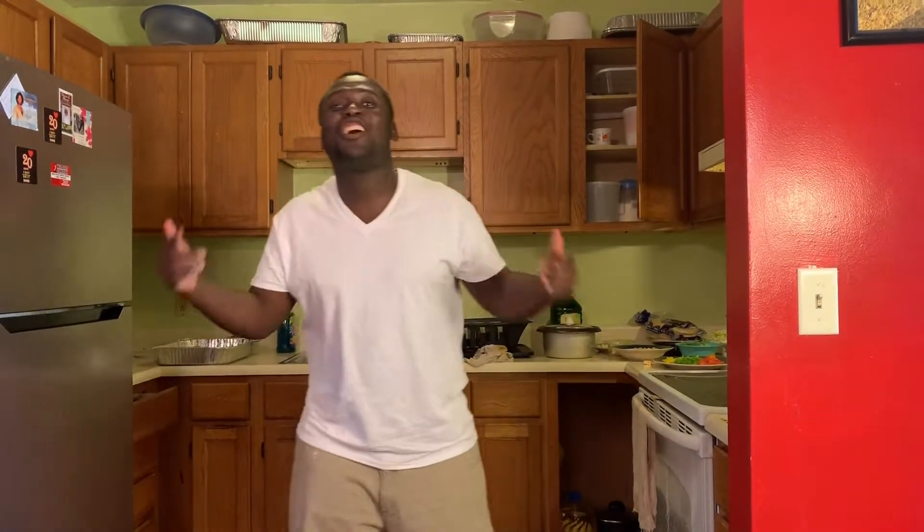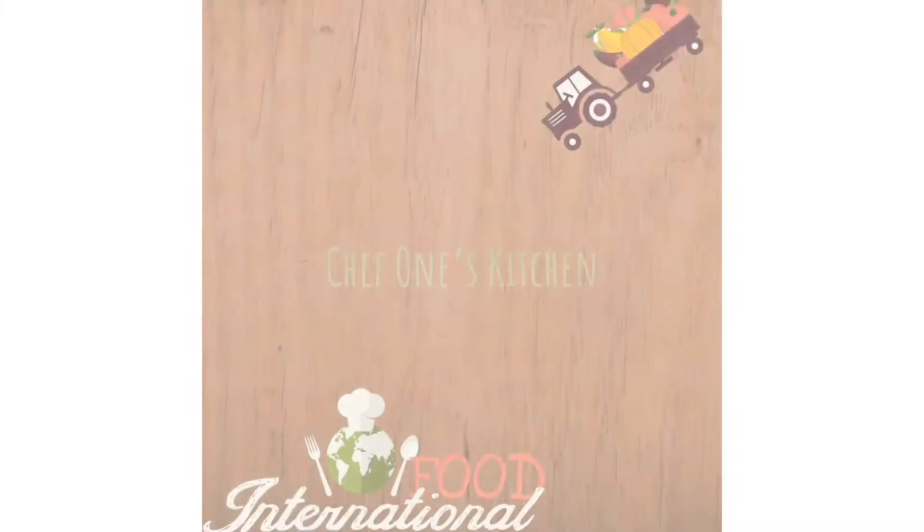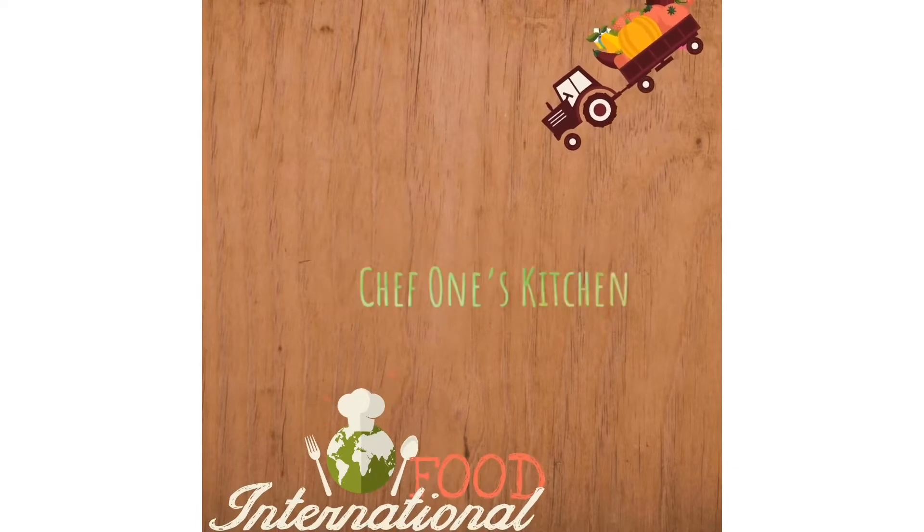A.K.A. Your Shack is back again and today we are ready to cook you a delicious lunch. Chef was sketching!